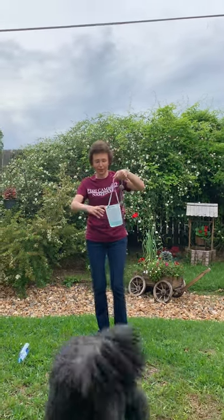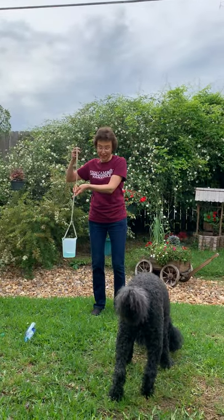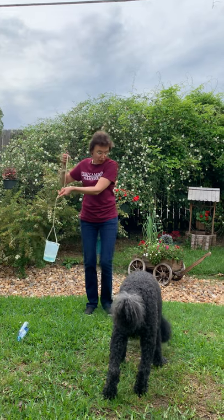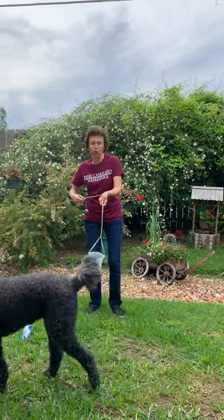But now look what I will do. Rafa, don't stay close, please. Now I will start spinning this beaker. Rafa, could you please go just a little bit aside? A little bit — thank you.